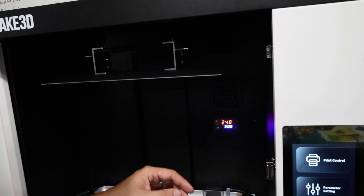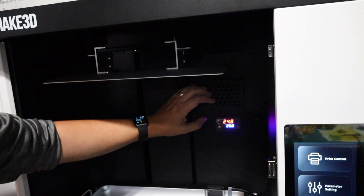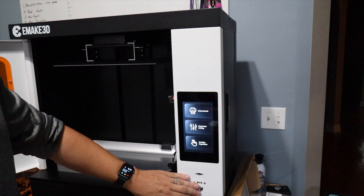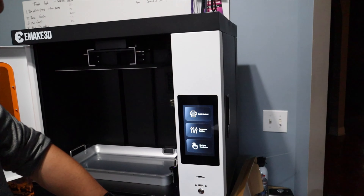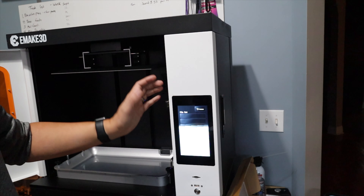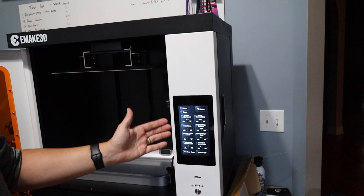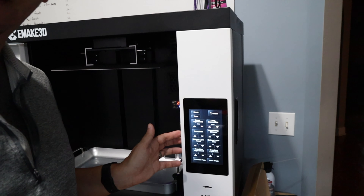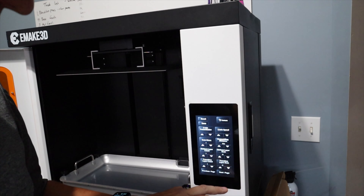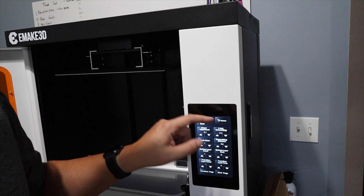We've got temperatures, fan control, carbon filter. Then we've got the large touch display, USB, and I'm not quite sure what that button does yet, but we've got a lot of control parameters. Print control is your file list. There are all kinds of settings within the printer that we can adjust right here, and honestly there are pages of settings we can adjust right here on the printer.